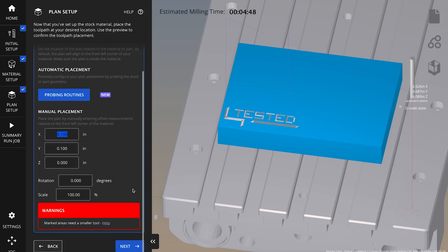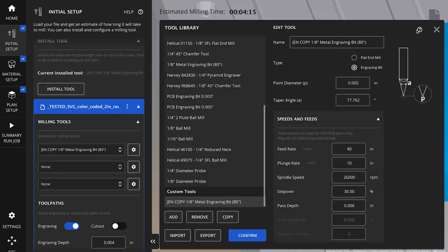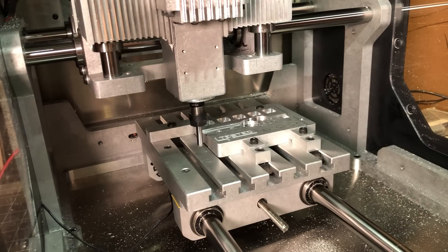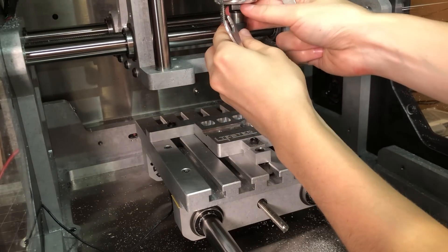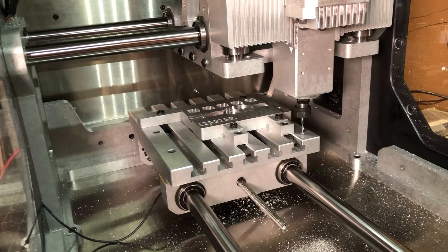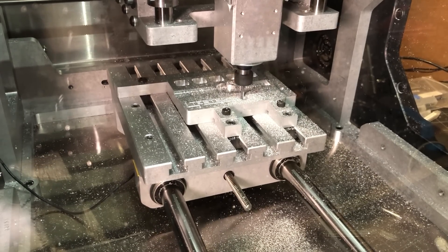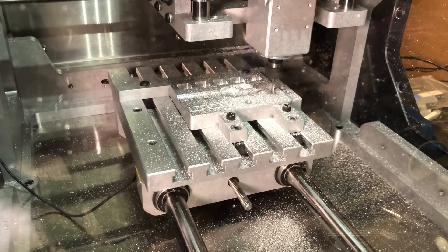I opted to customize the tool holder, so I added some extra pockets on the bottom for the probe and collets, and also etched the Tested logo on the face using a metal engraving bit and the SVG auto-cam function built into the Bantam Tools software. This is a really neat feature because you don't need to know CAM or even 3D modeling to create parts in 2.5D. You can design your own vector graphics in a 2D design program, import them directly into the Bantam Tools software, and it does all the CAM setup for you. I used an engraving bit and the preset feeds and speeds in the tool library, then just loaded the tool, positioned the plan where I wanted on the face of the part, and started cutting.